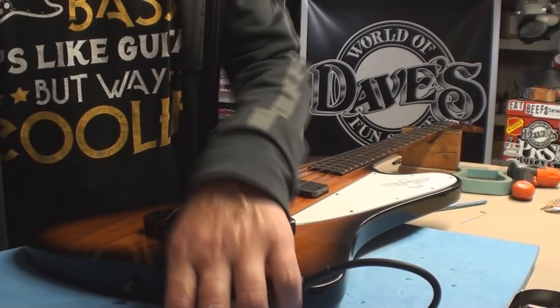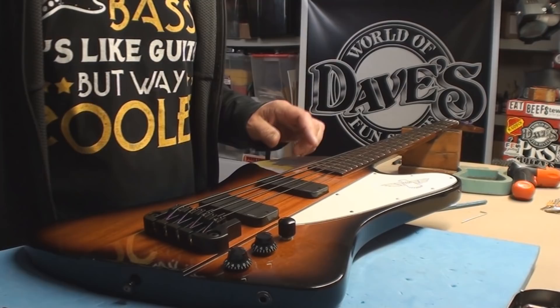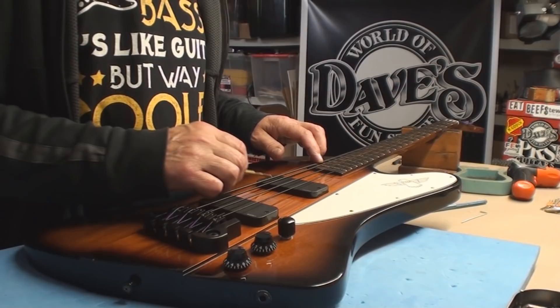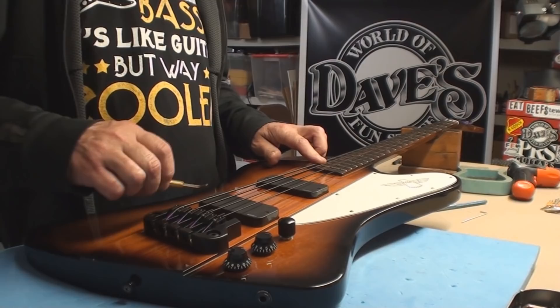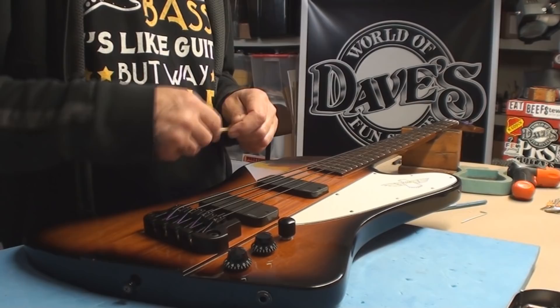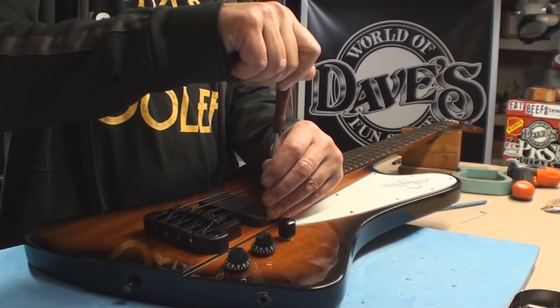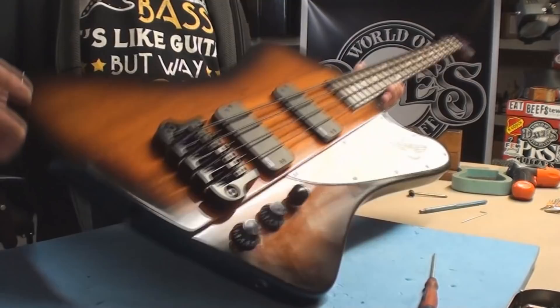Where's my pickup height tool? That one's good now. That one could come back up a little bit - I got a little excited. Is it actually moving? That could come up a little bit. That could come up a lot. Still got to come up.